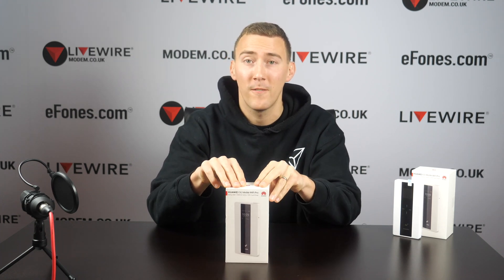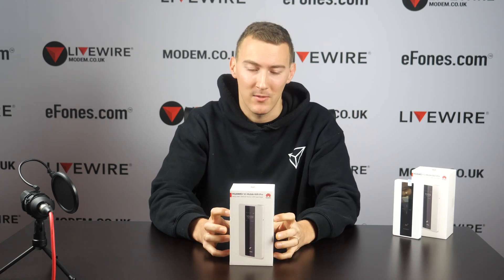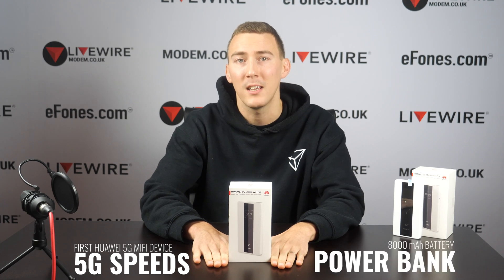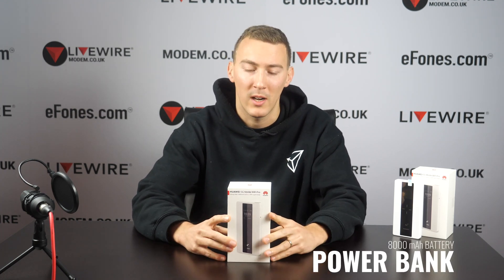This is the first 5G mobile broadband MiFi device released by Huawei. There are two main features to it: firstly the 5G speeds that you can get with this, and the second big factor is the power bank that comes built into the device.